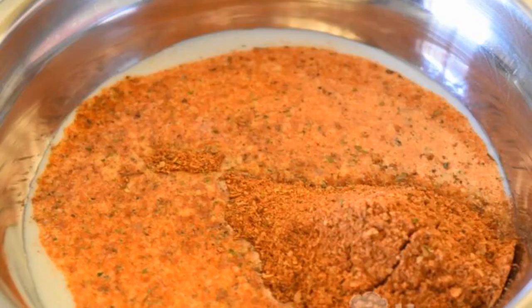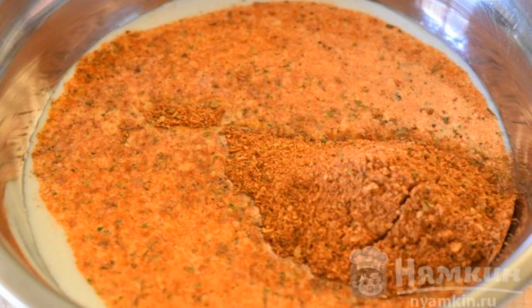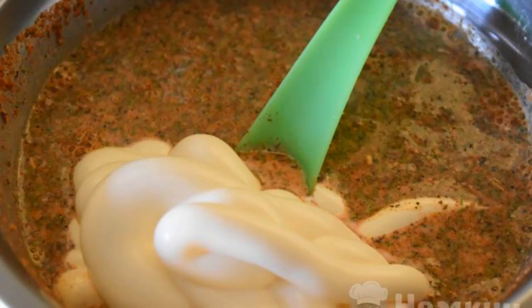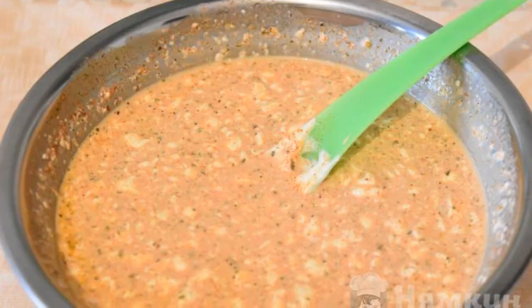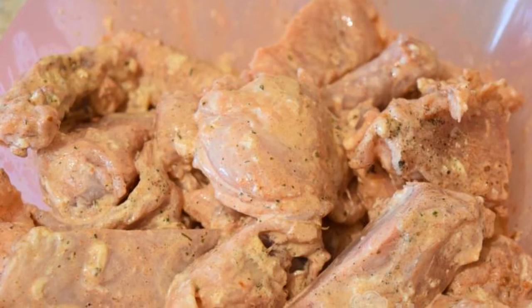To prepare the sauce, pour cream into a cup, add the seasoning for the chicken, and mix well. Then add mayonnaise and mix everything thoroughly. Cut the chicken into large pieces, pour the sauce over it, and mix well.